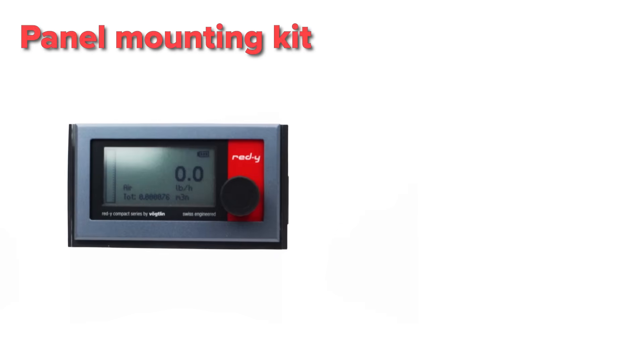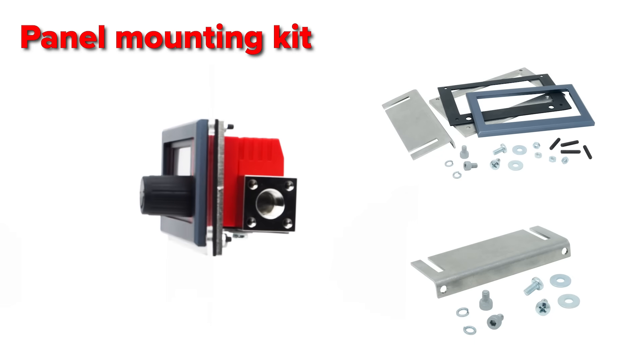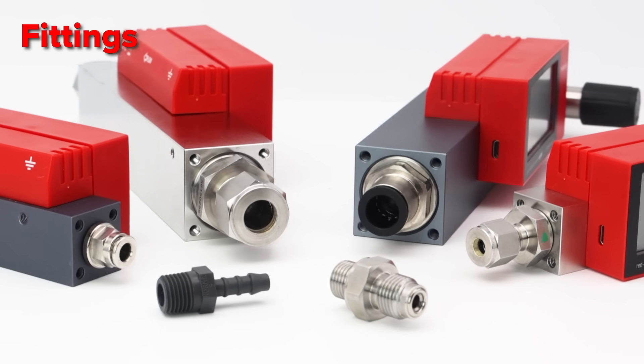We also offer a lot of accessories, for example two different mounting kits for panel mounting, various fittings for gas connection, and many more.